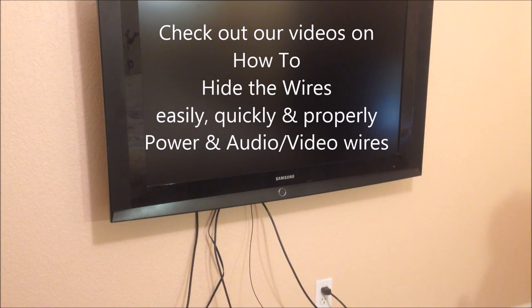Check out our other videos where we explain how to easily, quickly, and properly hide not only the power wire but the audio video wires. Most importantly, check your TV wall mount instruction manual for additional safety tips that pertain specifically to your TV wall mount. Thank you for watching our video on how to hang a TV on a wall — please don't forget to subscribe and give this video a thumbs up. Have a great day.